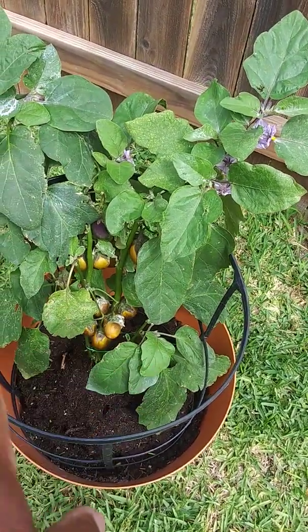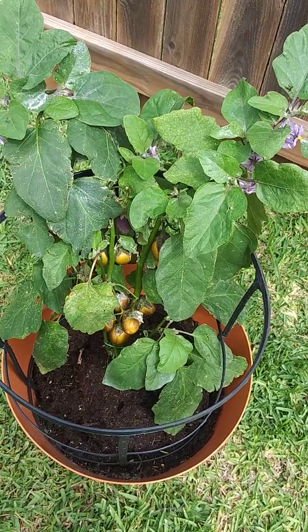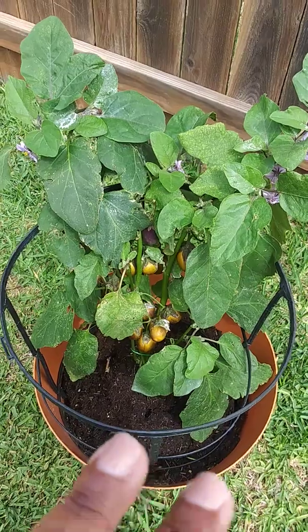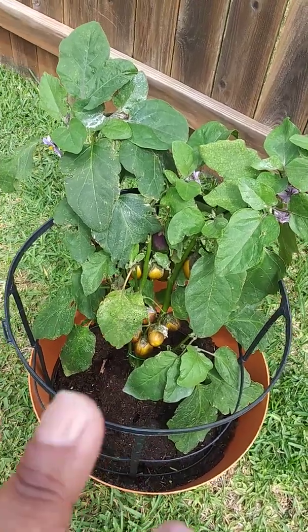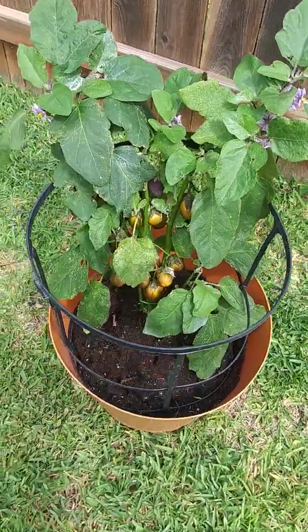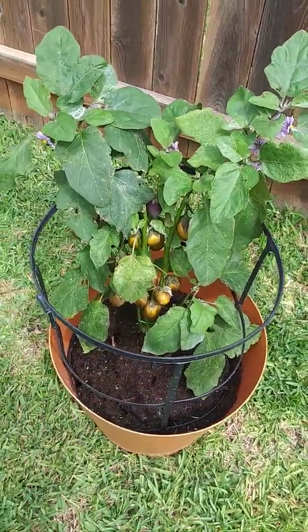We separated this from the other eggplants. We have two in the front porch — a mini eggplant and then the black beauty eggplant. I separated this because I think this one has some type of infestation, so we're trying to see what it's going to do. And there's a watermelon in this one porch.